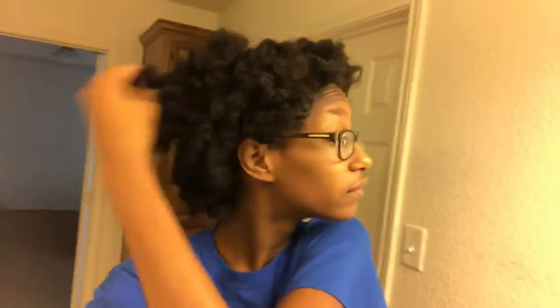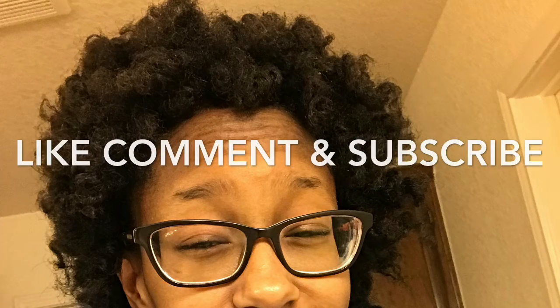So this is how it looks after you take out the bantu knots — it's all tight. But I just kind of separate it how you would with twists and braids, and this is how it looks. I keep fluffing it out until it looks something like this. In real life it looks like an actual wig, which is great because it's for a competition we're doing.